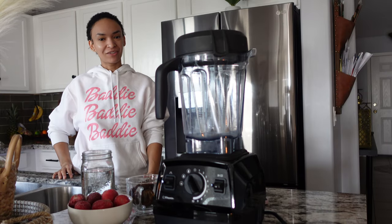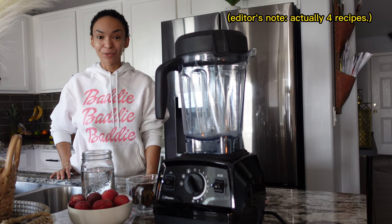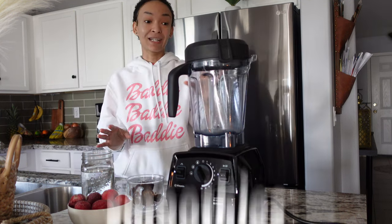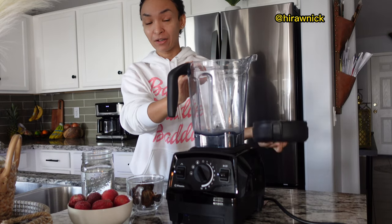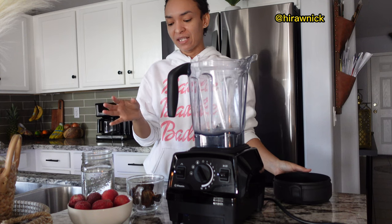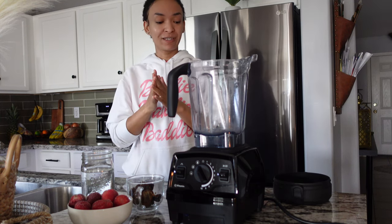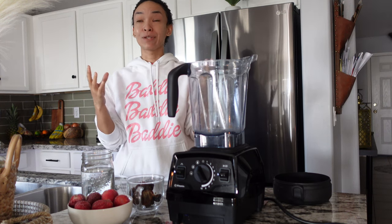Good morning and welcome to another video. Today I'm going to share with you three easy and delicious raw vegan breakfast ideas. So the first one, we're getting started right away. That is not my recipe — it is by Hyronic on TikTok, but I've seen it and I was like, oh, I gotta try that. I was a little skeptical, but it's been one of my favorite breakfast smoothies that I have at least three or four times a week.